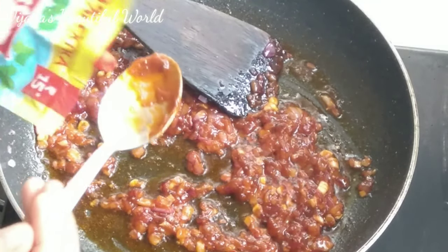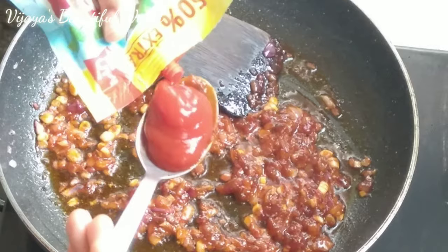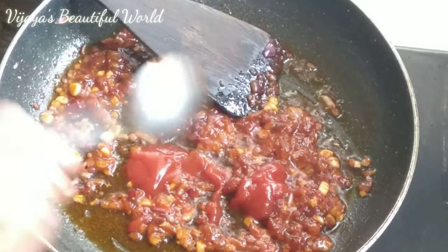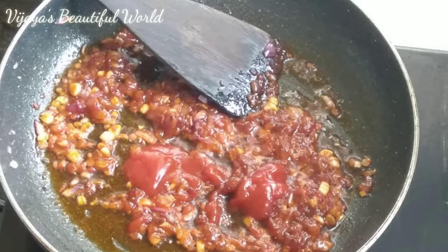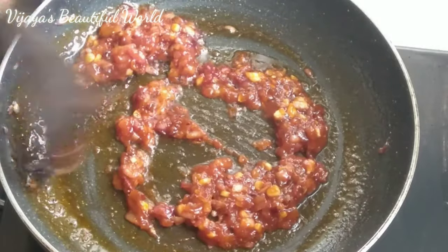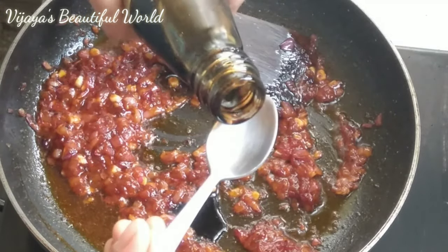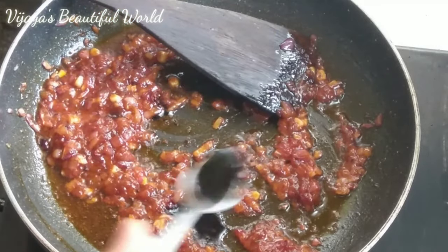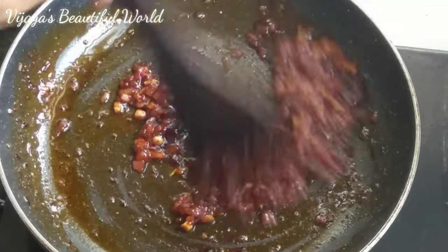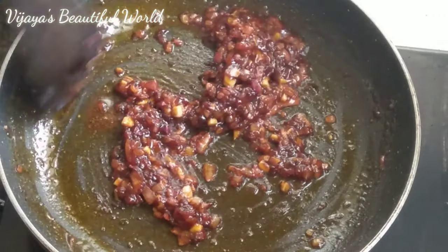After frying, I will add some tomato ketchup — about 1 spoon of tomato ketchup. I will add the tomato ketchup and then a spoon of soy sauce, and mix the sauce. It will be good to cook for about 1 minute on heat. The sauce will become a bit thicker.